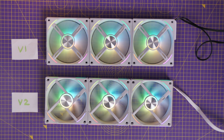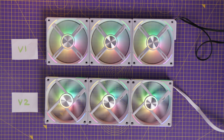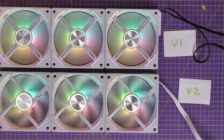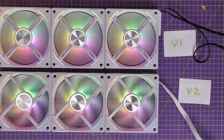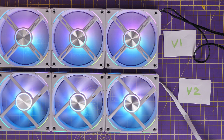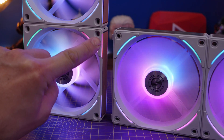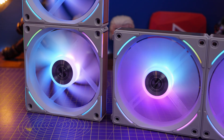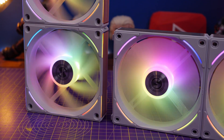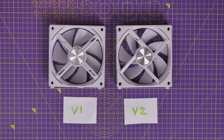You'll notice that the V2s have a slight difference at the rear of them in terms of the exhaust part of the fan — the fins on the back of it — but there's some very subtle RGB lighting along the edges of the fans now as well. You can see here on the right hand side the original AL120 fans, and on the left the V2s. Out of the box they look almost identical, so there's very little visual difference.